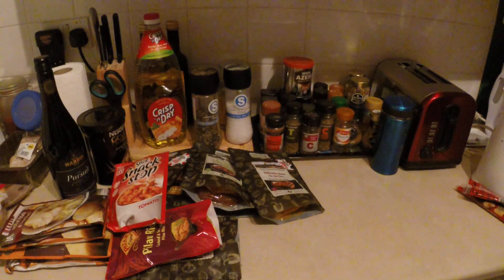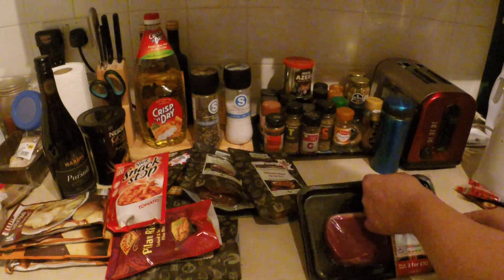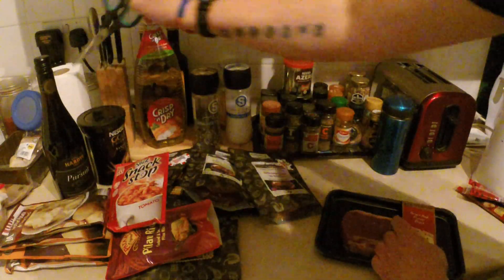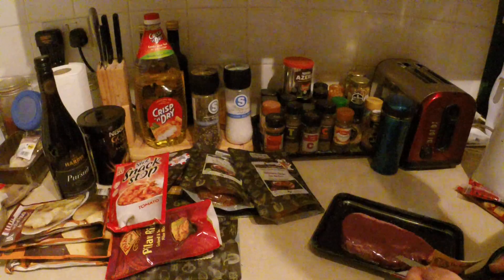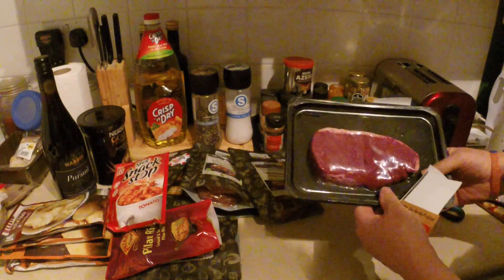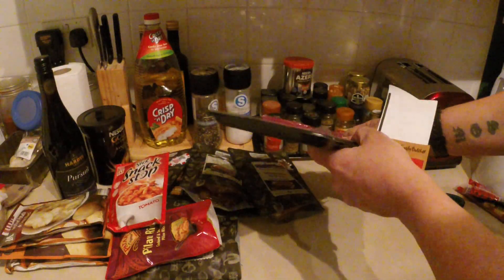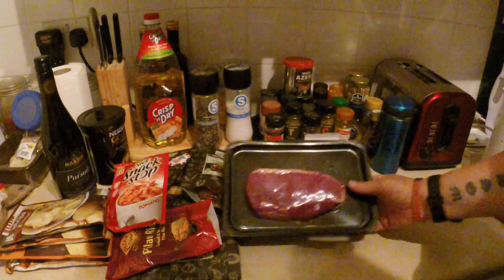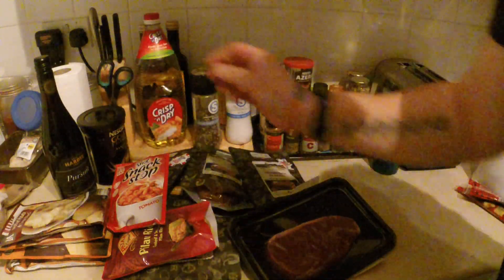The other thing I take is a nice bit of beef rump. Look at that. I'm going to have that for my tea tonight, but I have taken them up in the hills and packed them before.